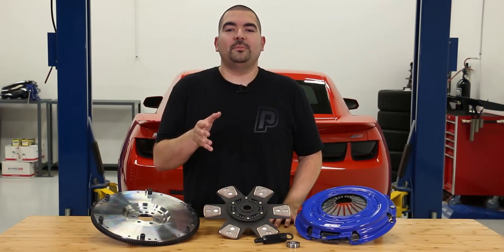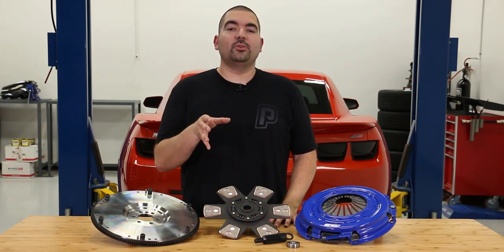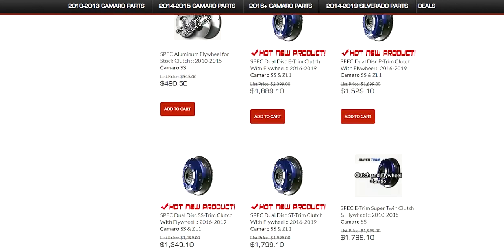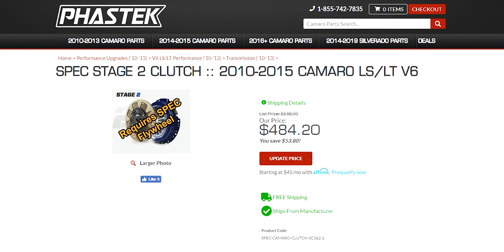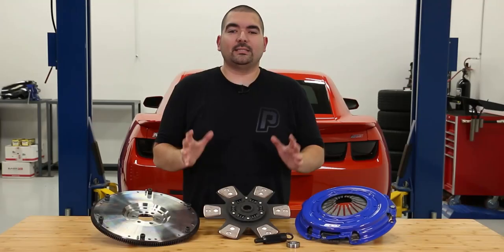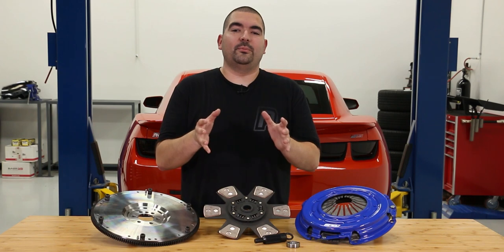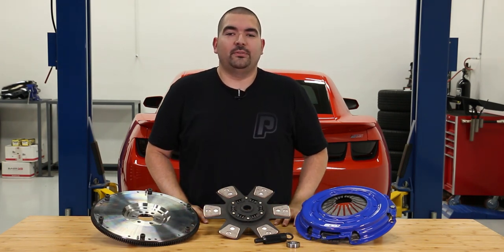There you have it guys. I hope this information helps you with choosing a clutch to fit your application. If you have any other questions or want to see some reviews, take a look at our product pages on our site and read what fellow Camaro owners have to say. Or you can give our staff a call and they can help find the perfect one for you. As always, thank you for watching. If you would like any more information about these products, go ahead and click the link in the description. Also don't forget to like and subscribe for our future videos.